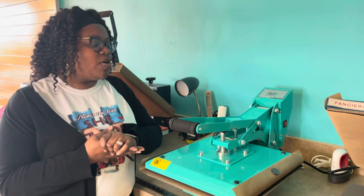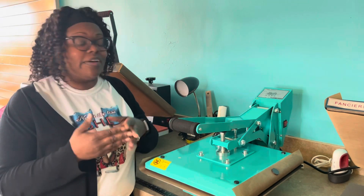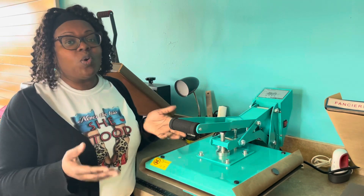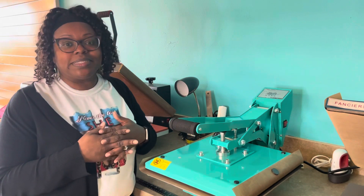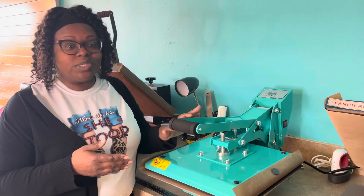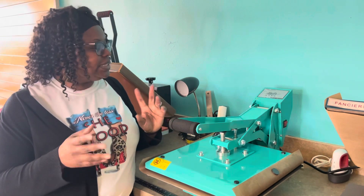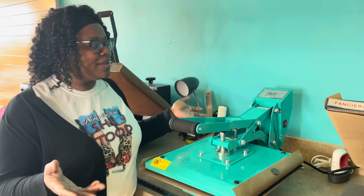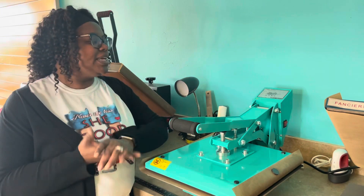Today we wanted to come on and do a quick tutorial. We have never used this press, but we want to go ahead and test it out before we put them on the website. I am so excited. We have the cyan, which is this turquoise color, and then we also have the pink, which are the Blank Spot colors. We are so excited to test this press out.